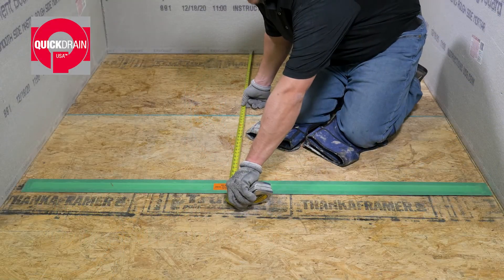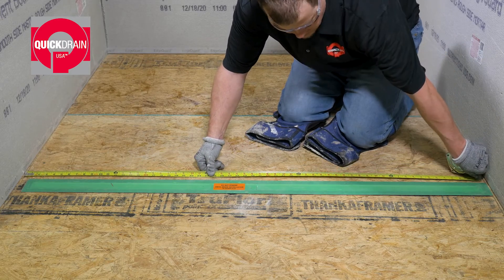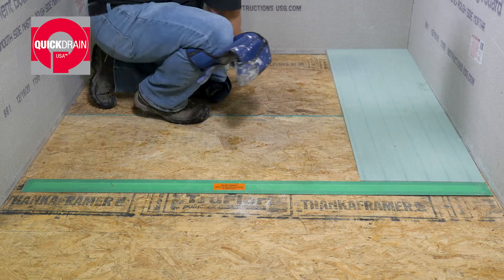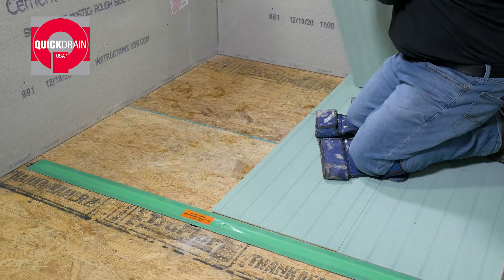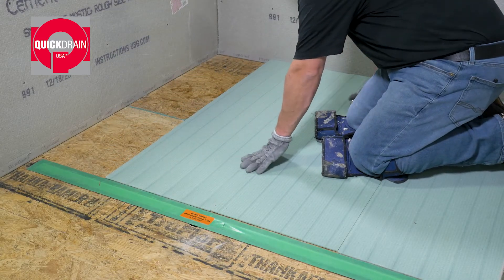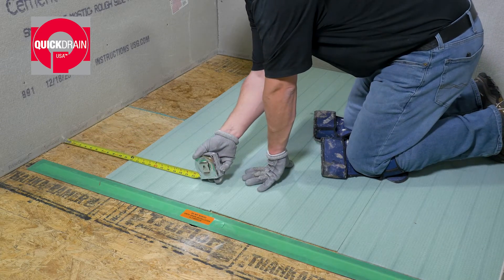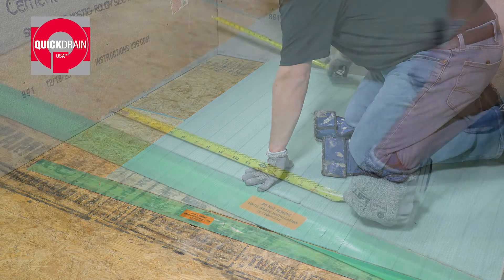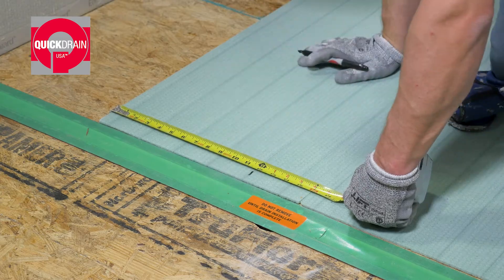Begin by measuring the shower pan area behind the floor cutout. Then, dry fit the slope panels. For the last piece, you may need to cut it to size. Simply measure the distance from the wall to the panel, mark that distance on your slope panel, and cut.